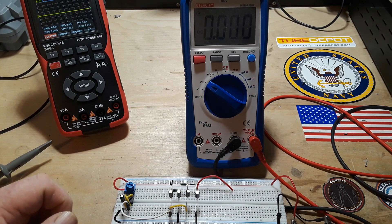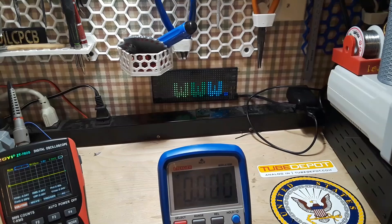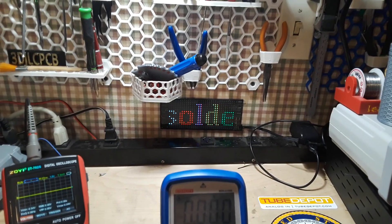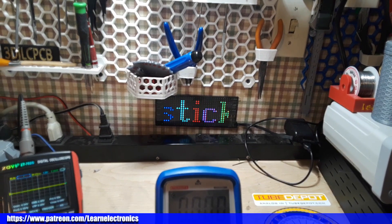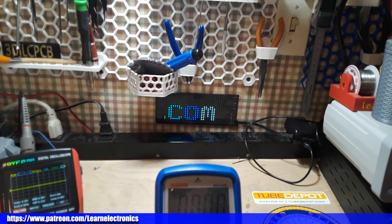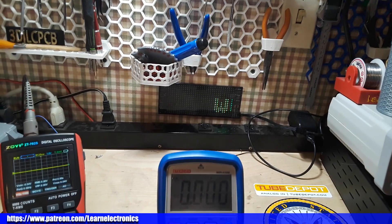Alright guys, I hope that made some sense. If it did, give me a thumbs up — feel free to comment, share, and don't forget to subscribe. Big thanks to SolderStick for sponsoring this video. There's going to be a little video at the end showing you some of SolderStick's excellent products — check them out, see if they're right for you, and if they are you can get a discount down below. Alright guys, that's it — I'm out, peace.